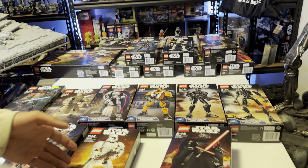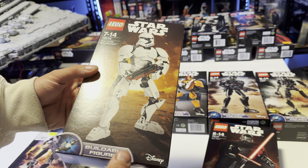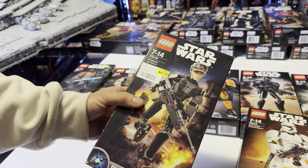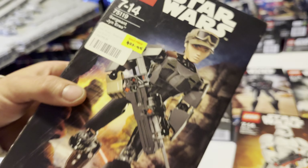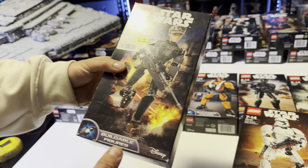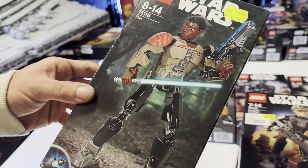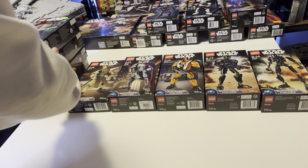Starting 2016 we've got the 75117 Kylo Ren — a really good figure. Then we've got the 75114 First Order Stormtrooper, which is actually really nice, neat, and simple. Then we've got arguably the ugliest set in LEGO Star Wars history — 75119 — which actually got reduced because it was that bad and no one wanted to buy it.